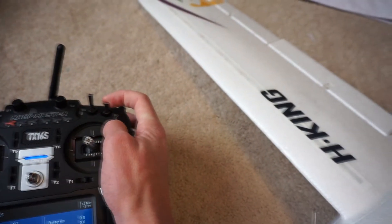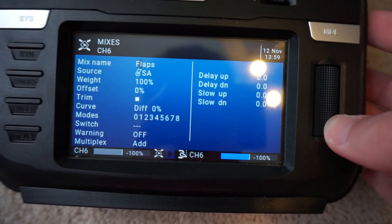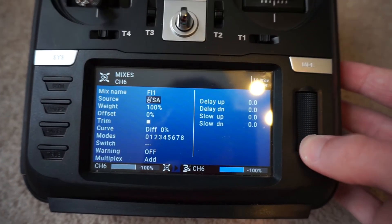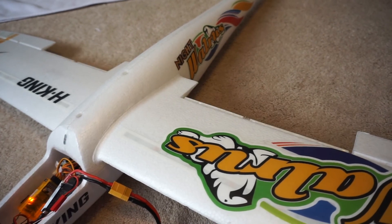By default, if you go to the middle position the flaps will be at 50%, which I usually keep. However, if you don't want that, you can adjust some curves to get the right amount of flap deflection. Back on the mixes page, we select channel 6 — our other flap on the left wing. I rename this to flap 1. Just like the first flap, we highlight the source and flip that switch so that flap activates with the switch. Then we go back into the weight and reverse the channel so the flap moves in the correct direction.